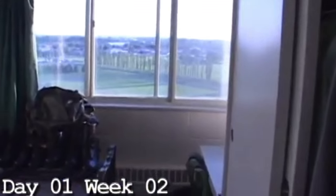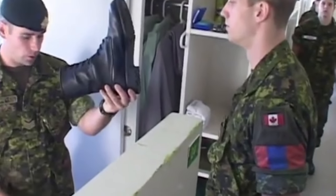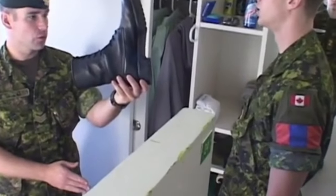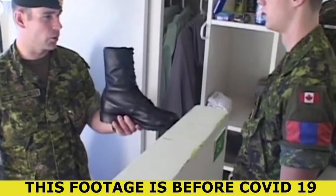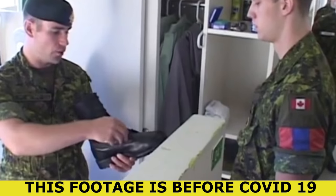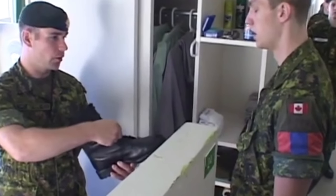Welcome back everyone, it's me Matt. I really appreciate you stopping by. On today's video we're talking about basic training in the Canadian Armed Forces. A couple of disclaimers before I go forward: the footage we're going to be looking at today is from a series known as Basic Up. It is a fantastic show, although a little dated compared to today's standards of basic training, it still has the basic principles of recruit training for the Canadian Armed Forces. I would strongly encourage you all to watch it if you're about to apply or currently in recruit training.